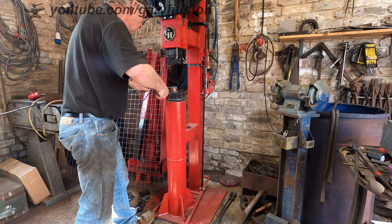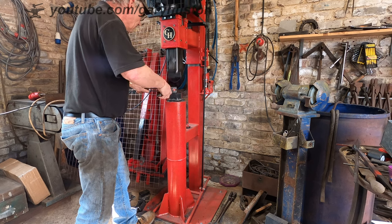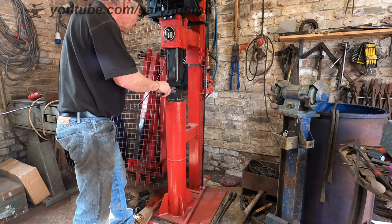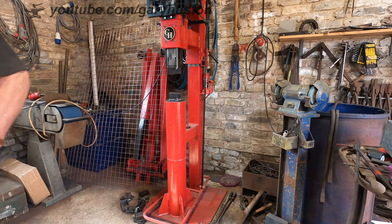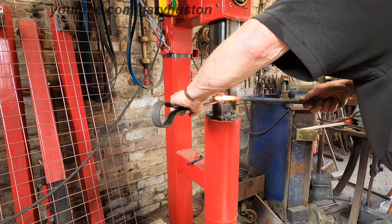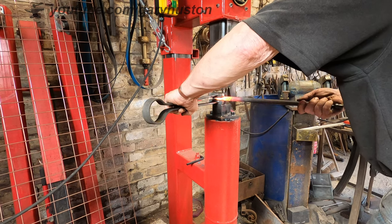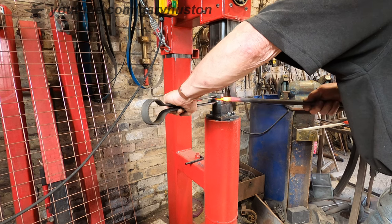Now, obviously when you first start it keeps catching because you've got to go down from 16mm down to about a quarter at the neck. So you need to keep it moving, otherwise you'll end up with big flanges sticking out, which you don't really want. So start off with light taps. And there you can see I'm freely twisting that now. A mate of mine from next door has just come in — didn't realise I was filming. Again, you can see I'm rotating it as much as I can, with slightly light blows.